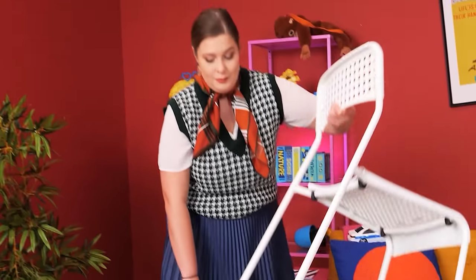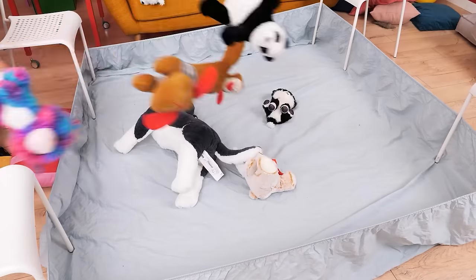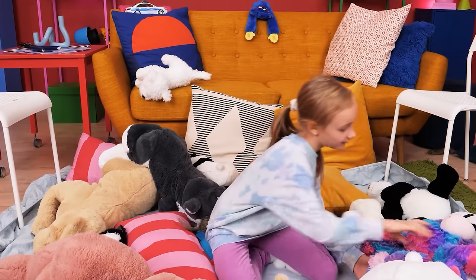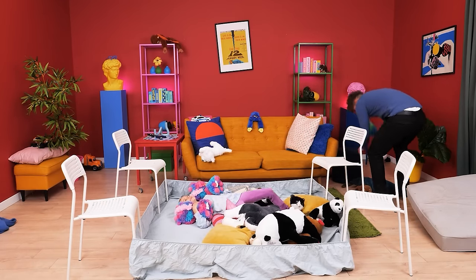Look at all this — everything's a mess! Let's see what we've got! Put these chairs here to keep the bed sheet in place, then just toss all the toys in! Almost done! Wow, a playpen! All my toys are here, I love this! Use that to dust off the place, okay? I guess there's no playtime for me — maybe later, after cleaning up!